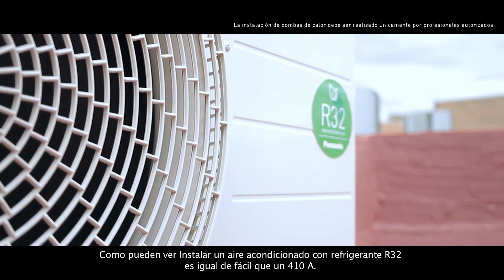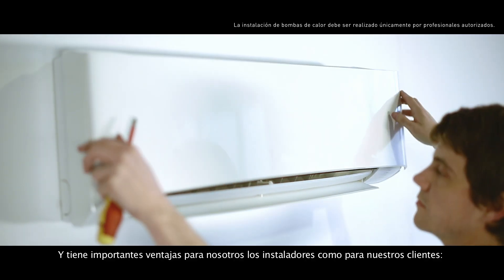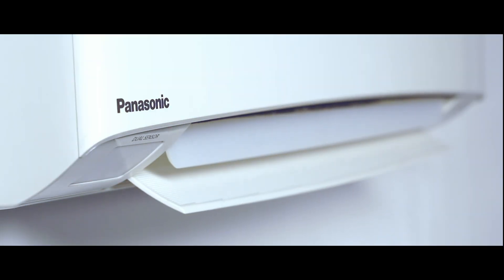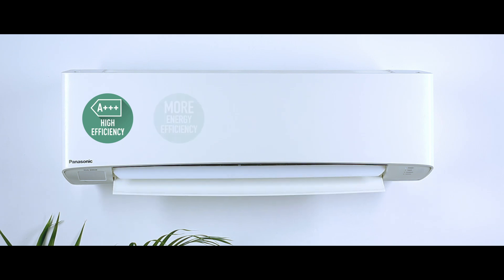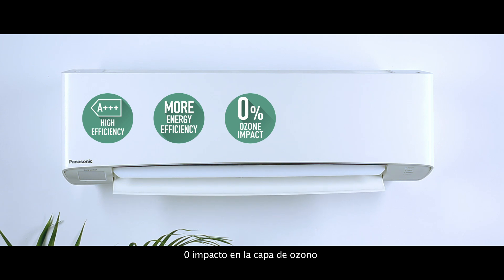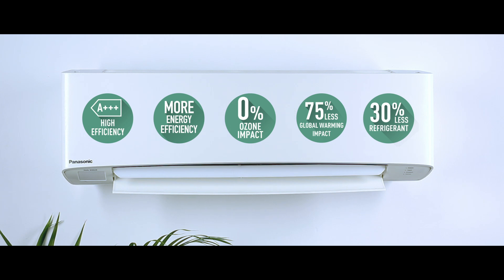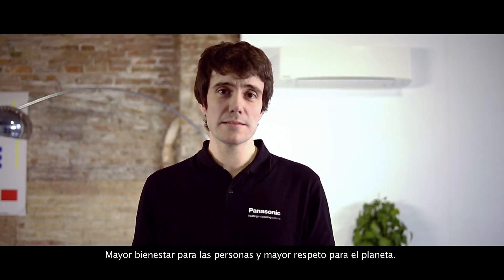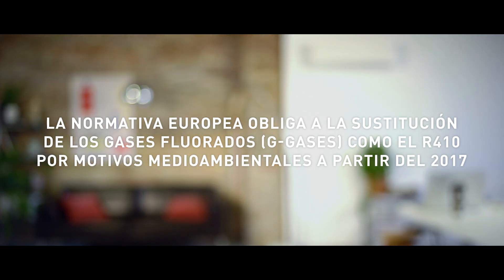As you can see, installing an air conditioning system with R32 refrigerant is as easy as installing one with R410A, and it has important advantages both for us and for our customers: increased efficiency — Class A triple plus — increased energy savings, zero impact on the ozone layer, 75% less impact on global warming, and 30% less amount of refrigerant. So what does that mean in practice? More well-being for the users and more respect for our planet. So why wait? Panasonic.